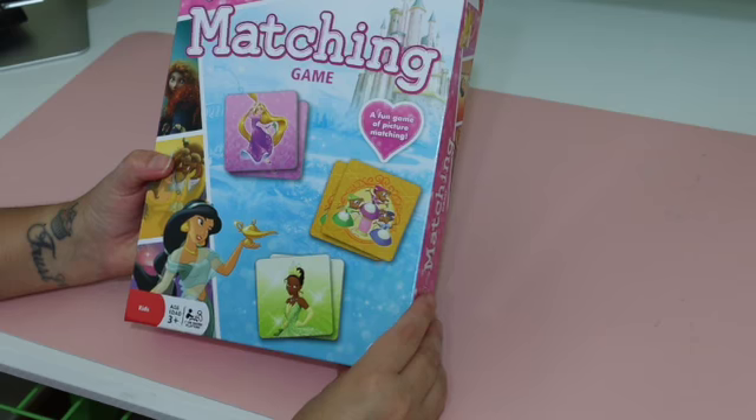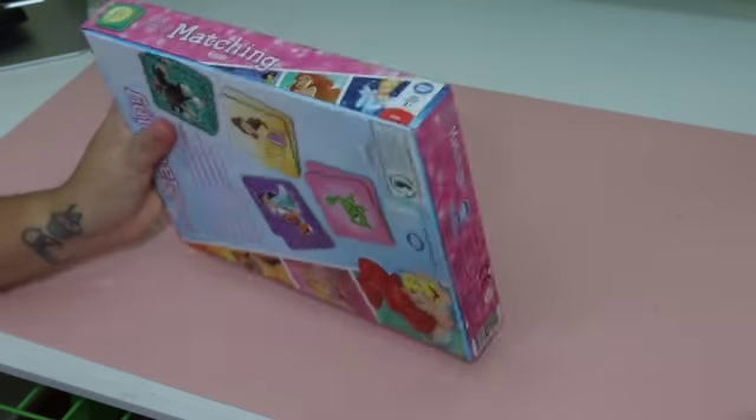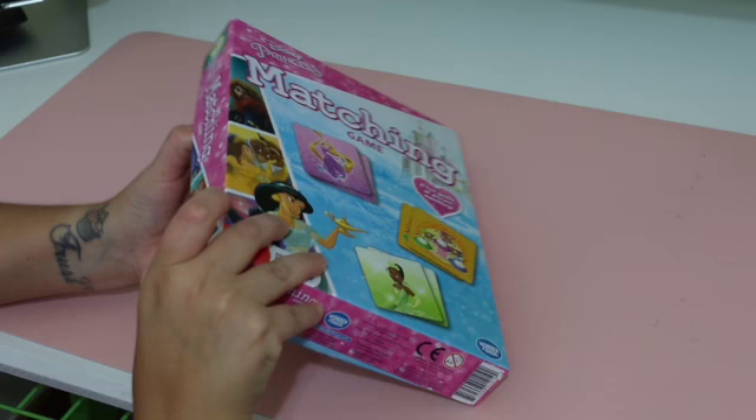So here is just a basic view of the box. This is how it came shipped, and then once you unbox it, it has all of the pieces on it.